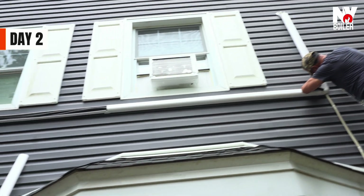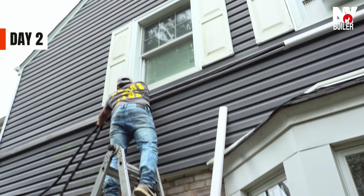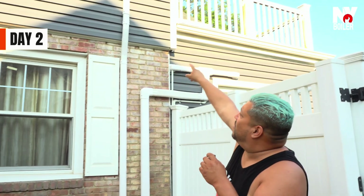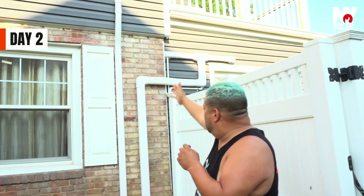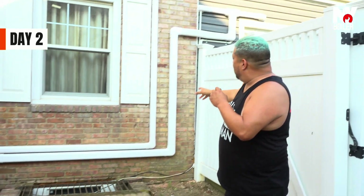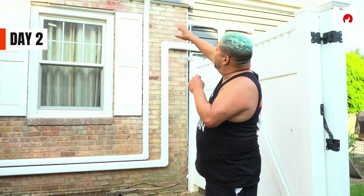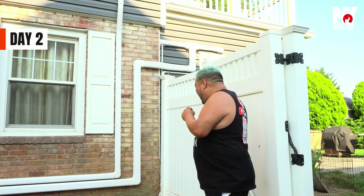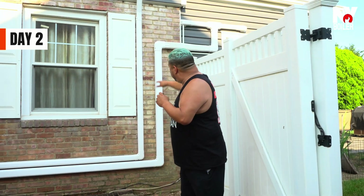Come over here, let me show you guys. Notice that we have brick and we have a contrast of gray — gray siding and white trim. Look how beautiful that looks. That white slim duct going with the trim of the actual home, the gray. It flows, it looks good. And of course, everything is straight, everything is level.